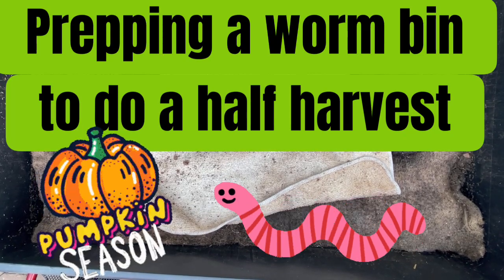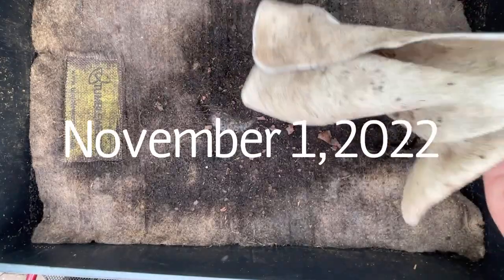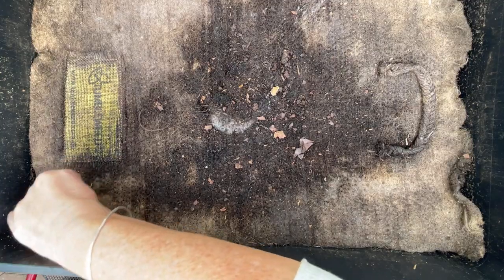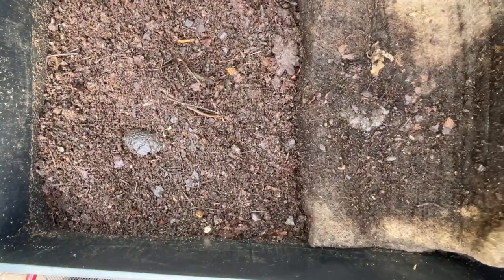Hello everyone, it's Sandra here and I'm out in my greenhouse. This is Bitsy and it's November 1st, so that means it's the start of pumpkin season for these worms. Let's see how they're doing.